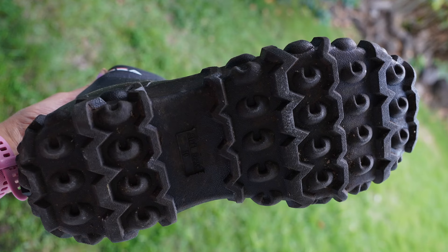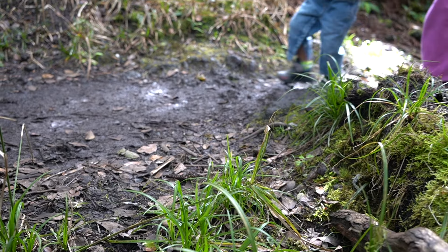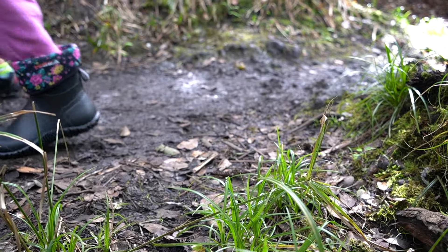They're super grippy and have a pretty good grip. When we were hiking in the muddy areas, I wasn't slipping at all. They're ideal for rain boots — I've used them in the rain and they performed well.